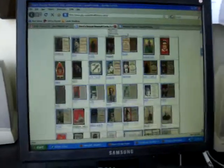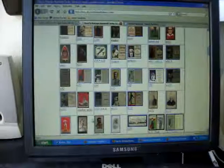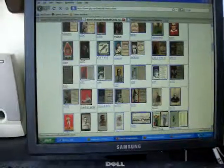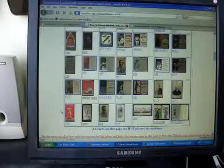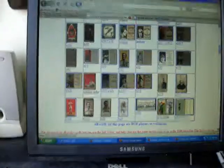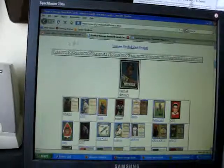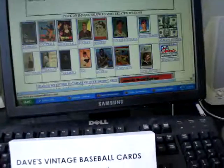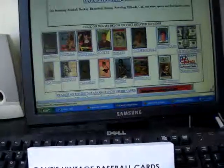Here's the tobacco page — you can see we've got links to all the different tobacco issues and caramel issues: Mayo Cut Plug tobacco, Fatimas, Pacific Coast League cards, Old Judge boxing cards, Allen and Ginters. Tons of stuff to look at on this page, and this page can be reached right from the very front page just by going to the tobacco link, and it'll bring it right up.